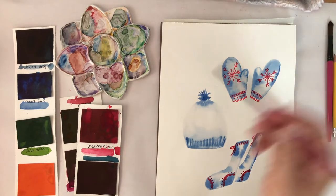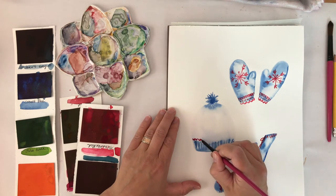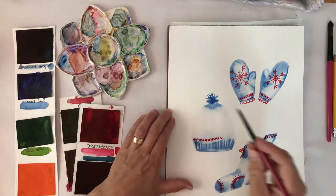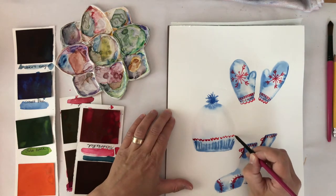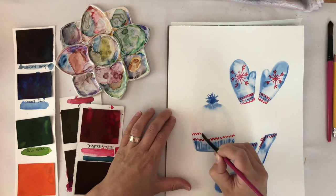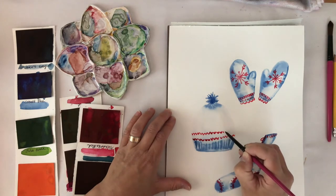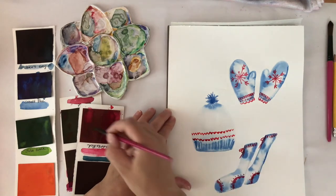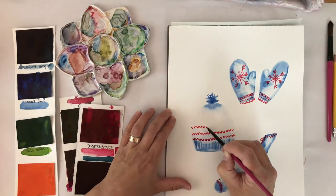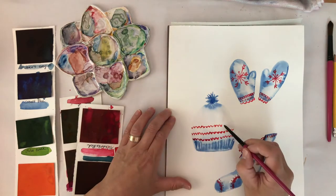Now on this hat — this is going to be fun. I want to do some skinny stripes, and since this hat is knitted, I'm going to do little V-shaped knit stitches in lines across the hat, keeping them to just one row of color to make it look like a skinny stripe. I'm not making my lines perfectly straight and the stitches are not the same distance apart, which kind of implies some shape and movement in the hat — like maybe a little fold where the stitches are scrunched together.